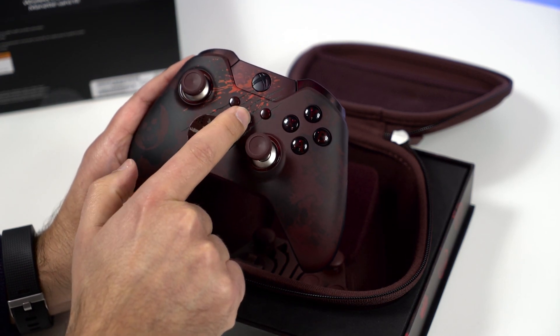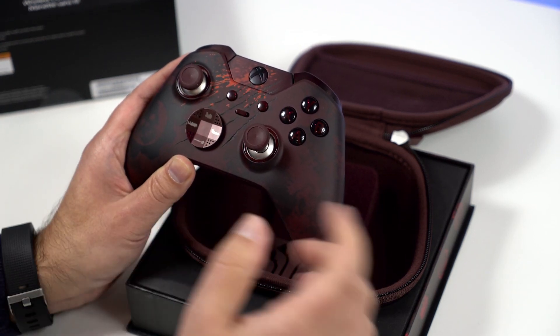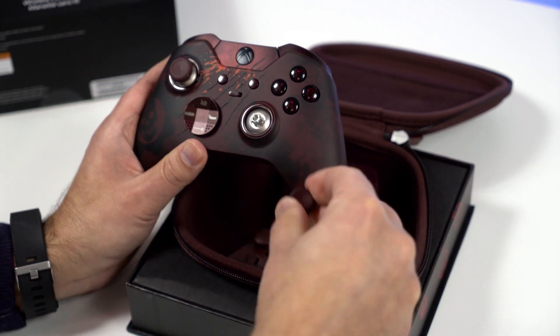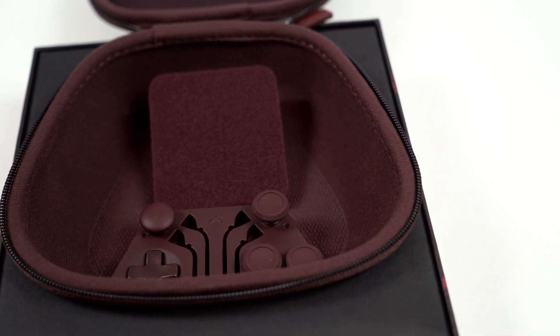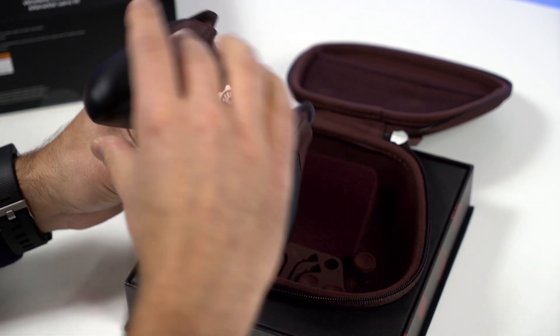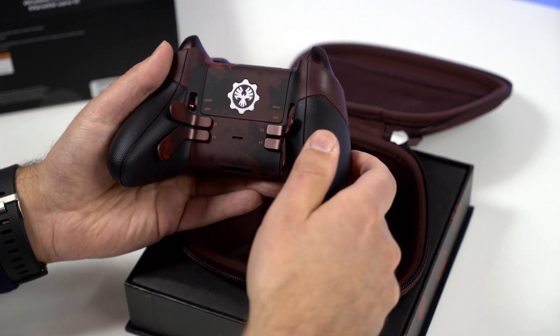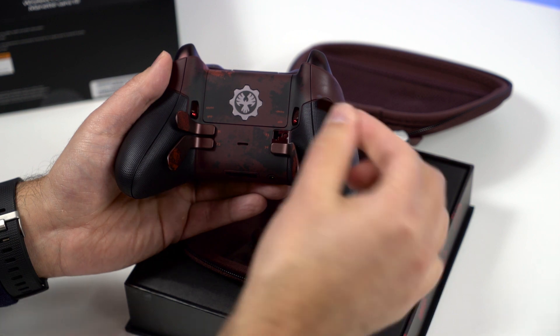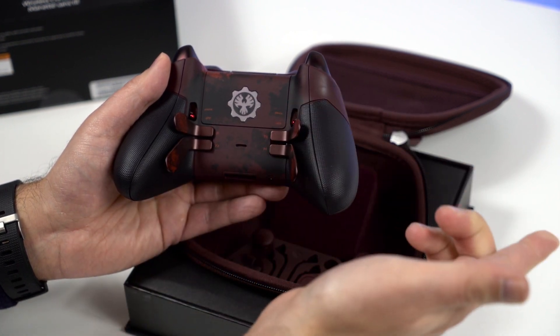You have your ability to switch and toggle different configurations, and you can pull off the D-pads to show off different ones in different styles. They have the rounded dome ones — you just put them on.